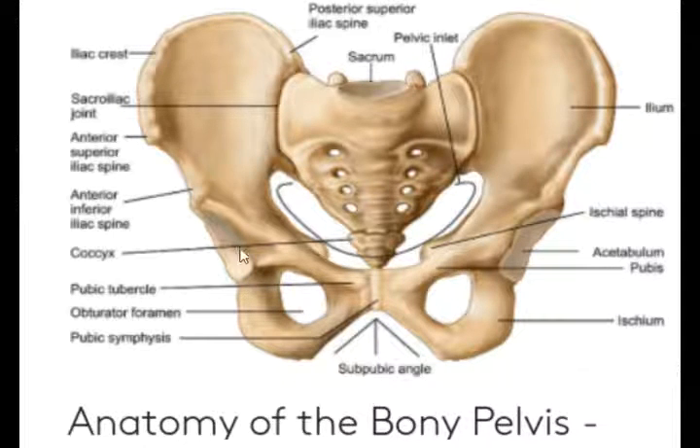Female pelvis — this is one joint which is the symphysis pubis joint.